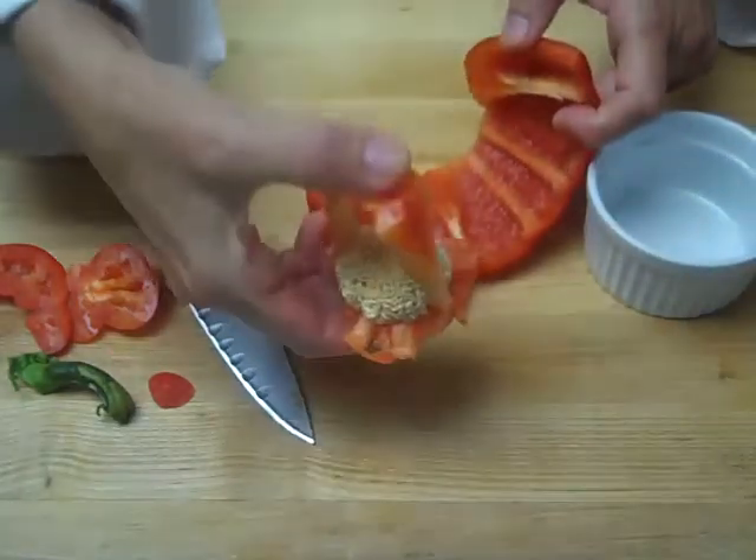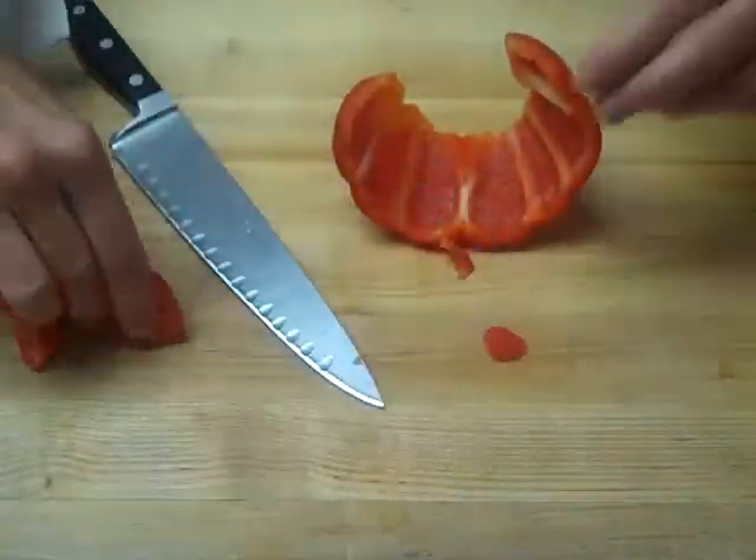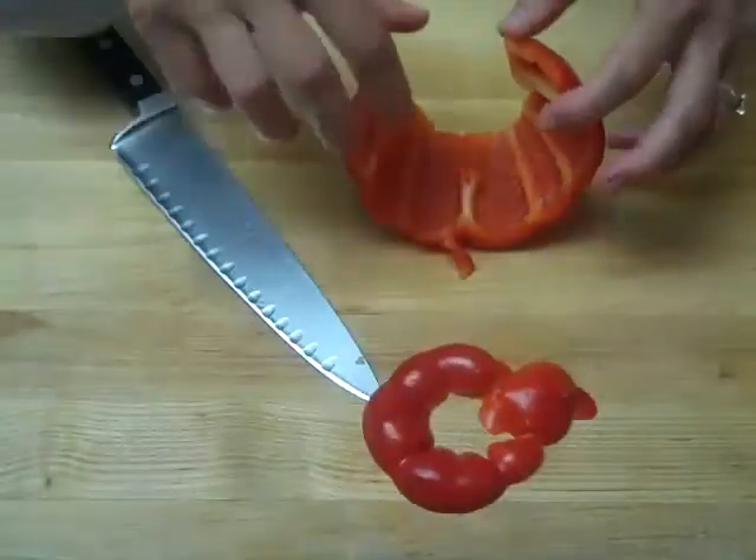This is the part you would normally throw away anyway. We'll discard the stem, and you can keep the little slices from the top and the bottom.